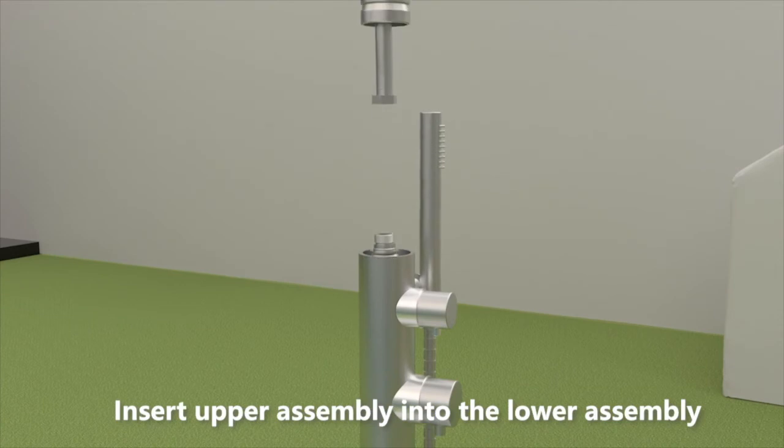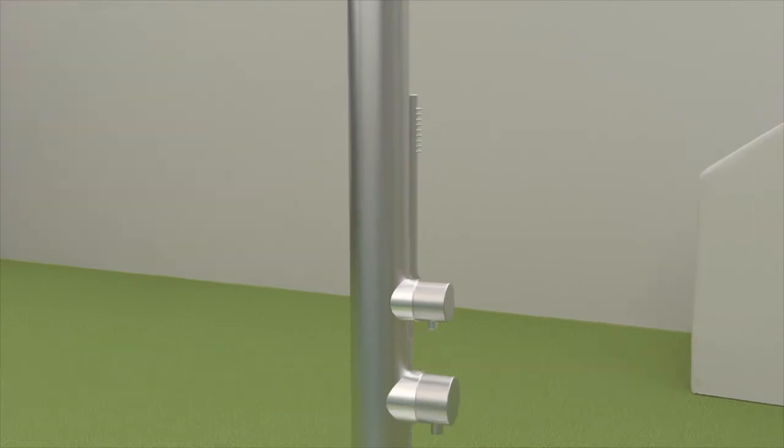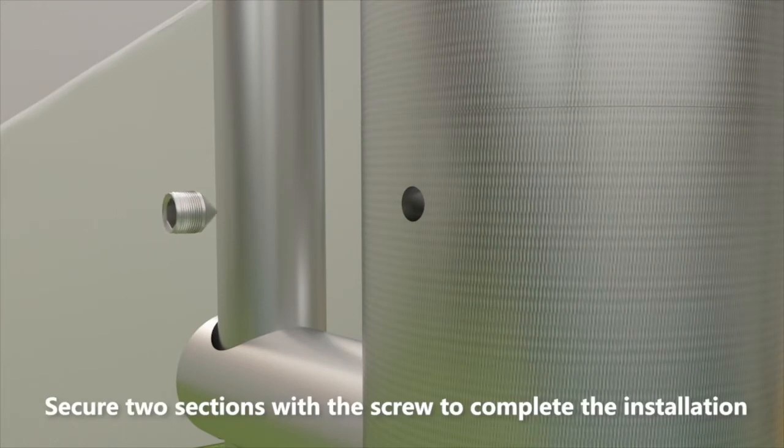Insert the upper assembly into the lower assembly. Secure the two sections with the screw to complete the installation.